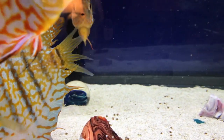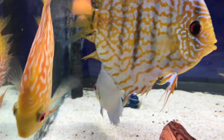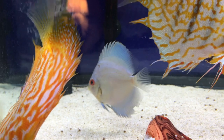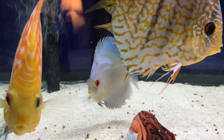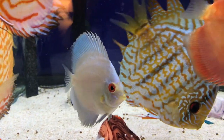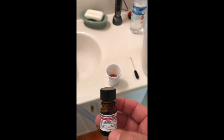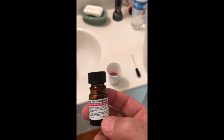I'll put him in a solution of potassium permanganate — give him a bath — and see if there are any parasites, flukes, or anything else that might be bothering him, and see if we can clean him up a little bit. I just don't want to take any chances.